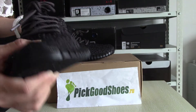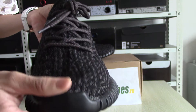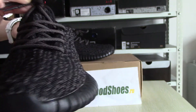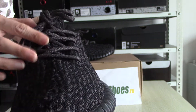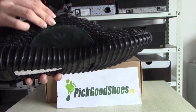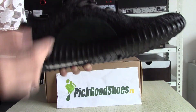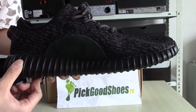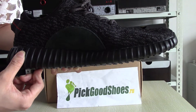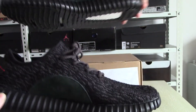Let me show you the shoes in detail. Draw this side — you can see the Adidas logo and the black details. And another pair. You can see Yeezy.